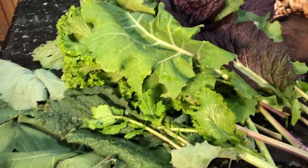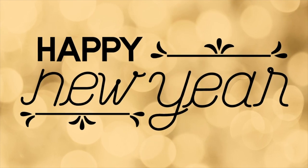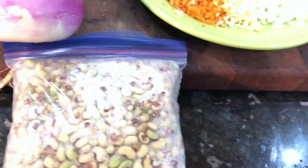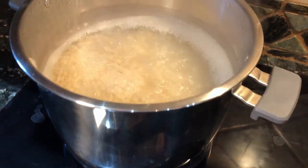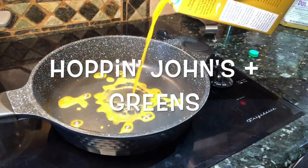Hey y'all, what's up! Welcome to my channel, Plant-Based Storm. I'm Stormy, and happy new year — it's 2021! I wanted to do a quick video showing y'all what we were doing for new years. I'm going to start off with some rice I've got cooking because we're going to have Hoppin' Johns, and it's typically served over rice.